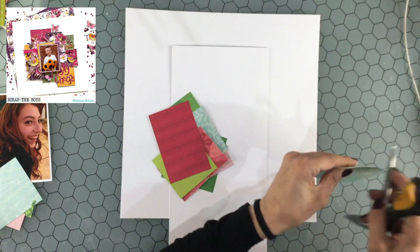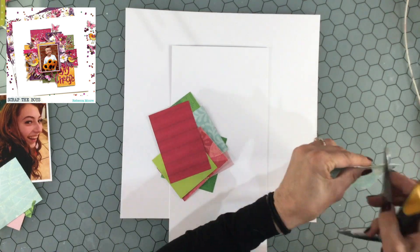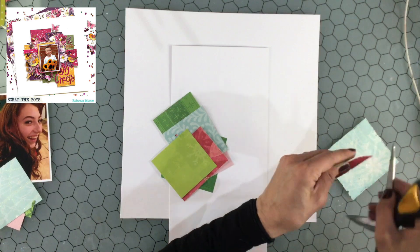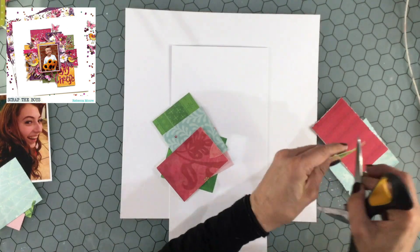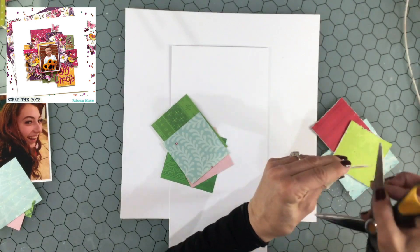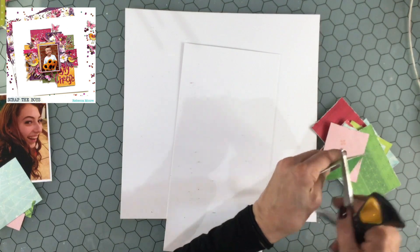Hi everybody, this is City Scrapper. Thank you so much for joining me on my channel today. I am thrilled to be participating in the Rebecca Moore 1500 subscriber hop, and we're not only celebrating 1500 subscribers today but also celebrating Rebecca's birthday. Congratulations and happy birthday to Rebecca!